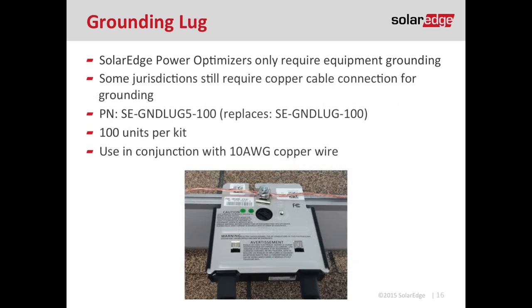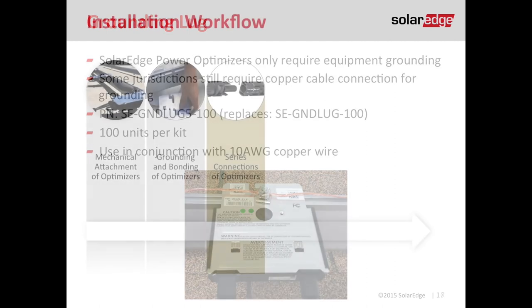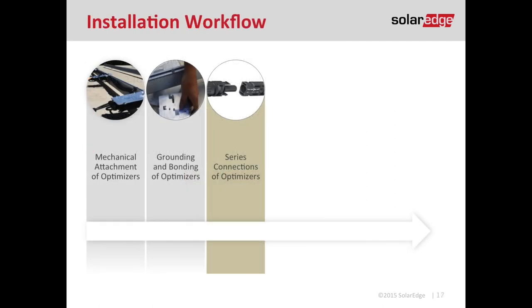If you're not using the star washer or the grounding plate, you can use a grounding lug. Some utilities and AHJs still require the use of copper wire to ground all the modules, the optimizers, and the racking to one another — that's what the grounding lug is for. The rule of thumb: whatever you're using to ground your module can also be used to ground your optimizer. Once we've mounted our optimizer and created an effective bond to ground, we proceed to step three: making our series connections.